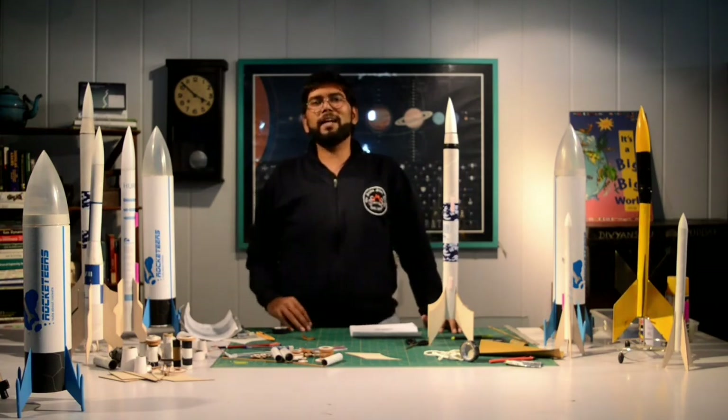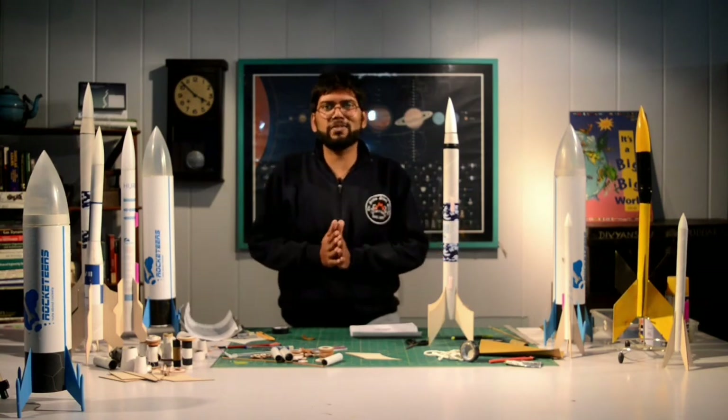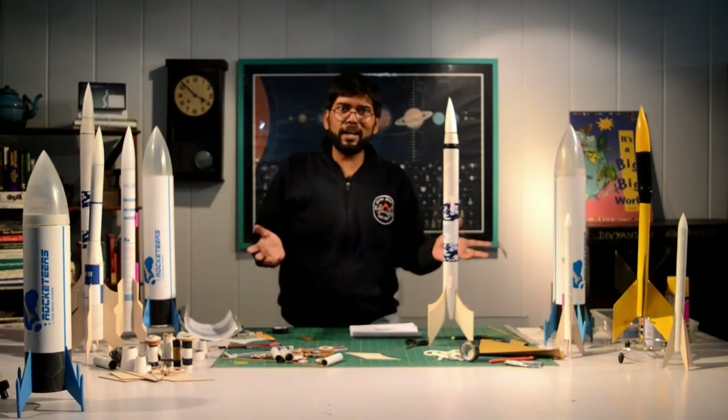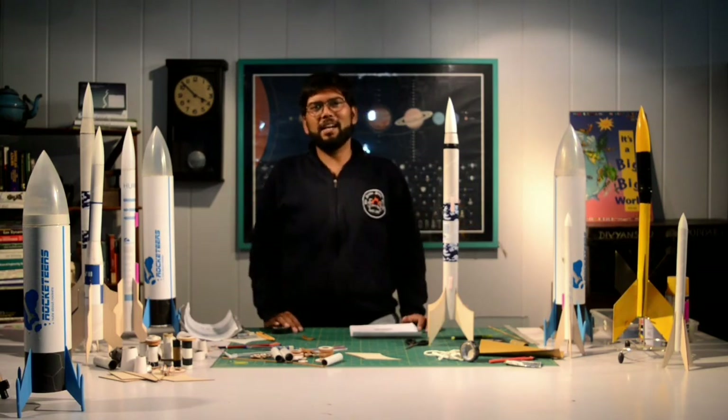You can buy this on our website — I've already given the link in the description below. We'll be talking about how to fly this in our next video. I hope you guys enjoyed yourself, and till then, stay nuts about rockets.